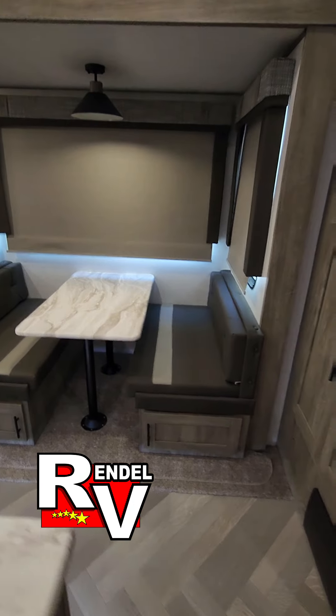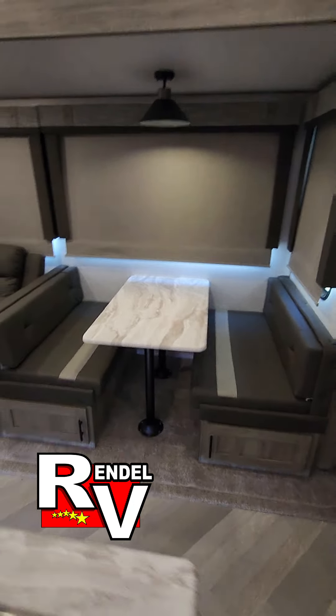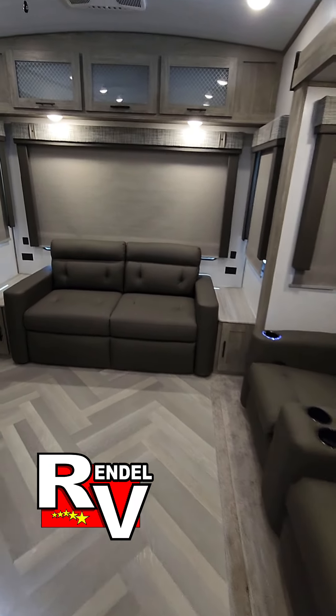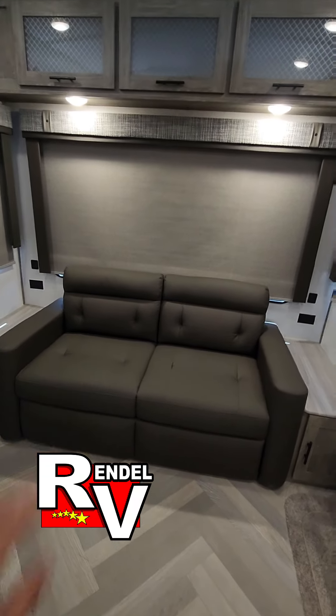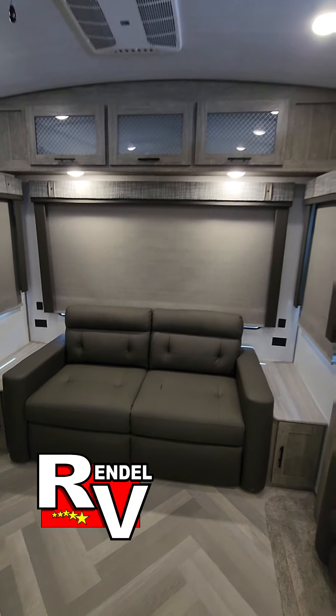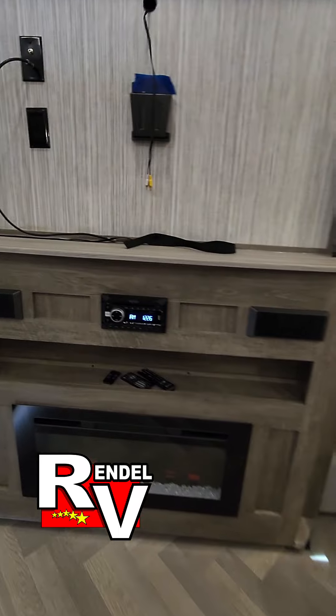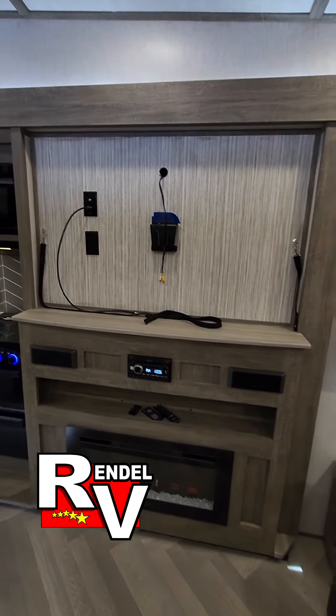This one's gonna have your booth dinette. Your recliners here. This one here is a tri-fold sofa, which will make out to another pretty good-sized bed. Your fireplace sound system. This one will come with the TV.